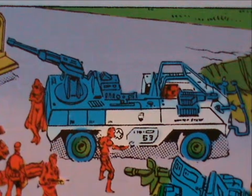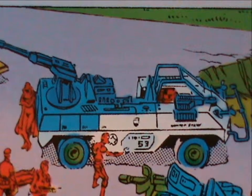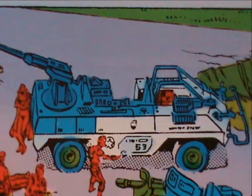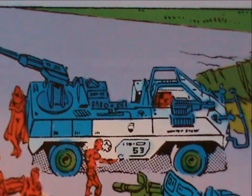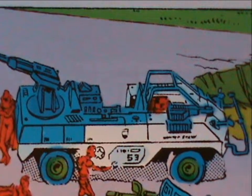I can be brief about the vehicle he's supposed to drive — the Eliminator. It's a slightly futuristic looking Jeep with a detachable gun station. Nothing that hasn't been done better. It's pretty meh.